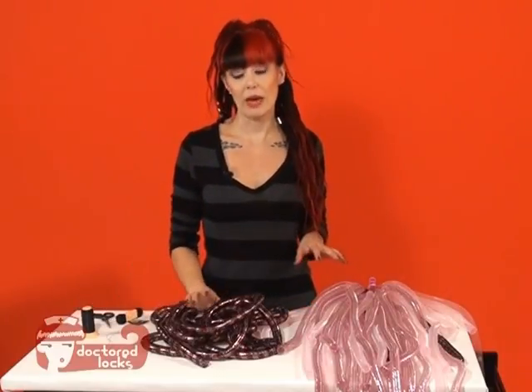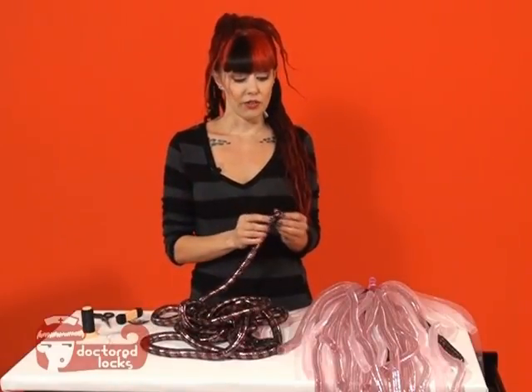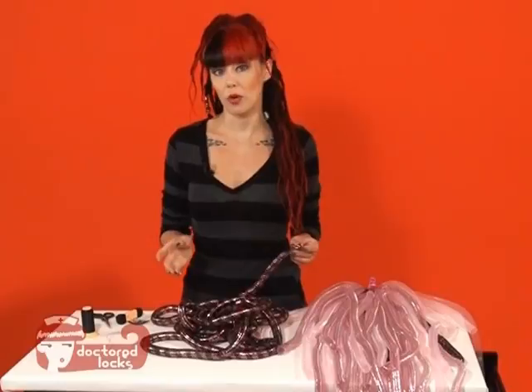You're going to need about two to three bags of ten-yard large crin, or if you're using the mini crin you'll need a few more bags than that.